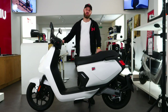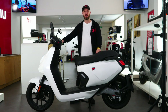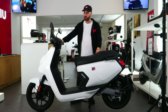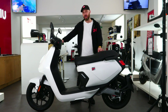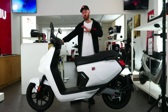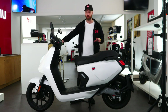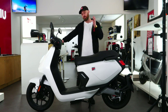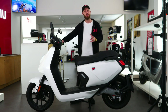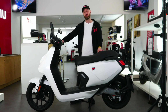Hello, it's Ross from New Edinburgh. We're going to have a look at the MQI GT Evo. This is a 125cc equivalent and it will compete with any 125cc petrol or electric. The acceleration and power is unbelievable, and it's actually the fastest model that we do.